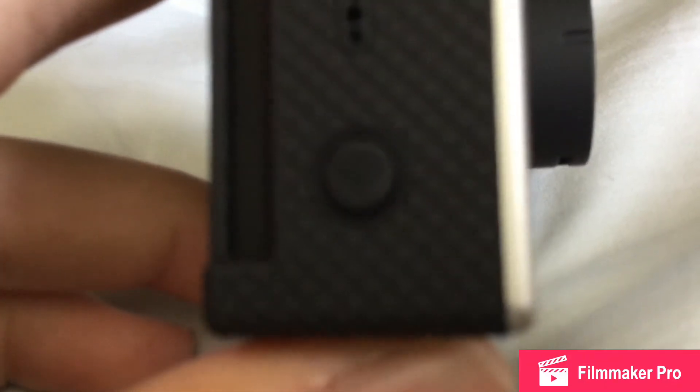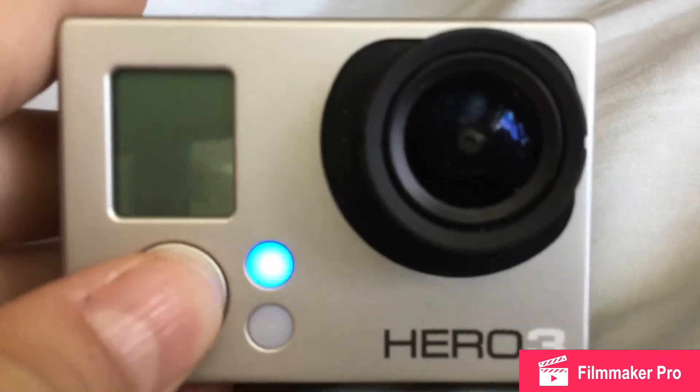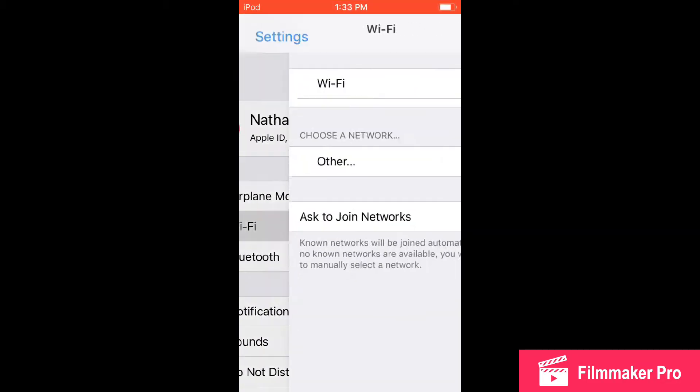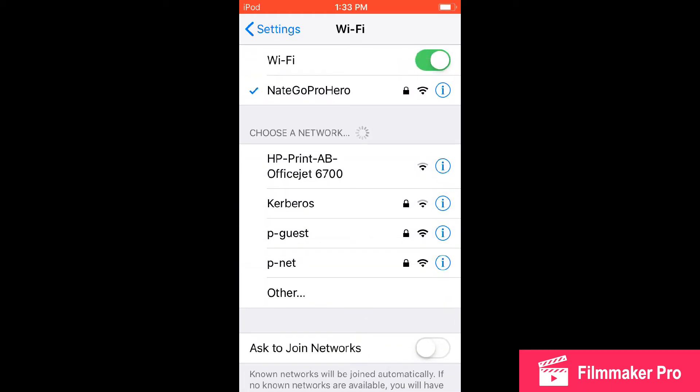First off, when you're pairing it, you're going to need to go to your settings, which I'll hop into right now. You'll go into the settings and go to Wi-Fi, and when you've paired it, it'll show there, but I'll show you in the next clip how to do that.